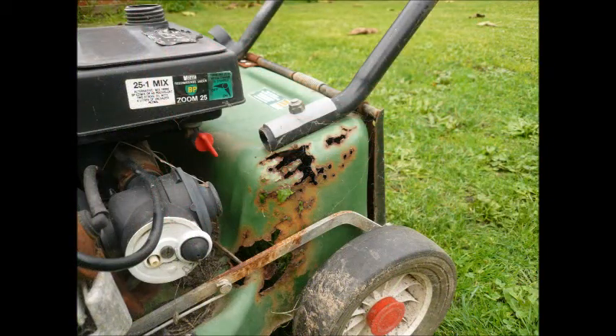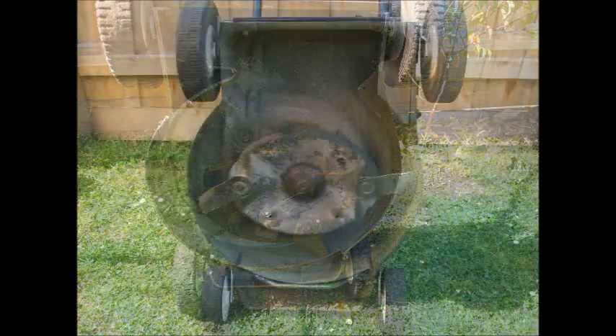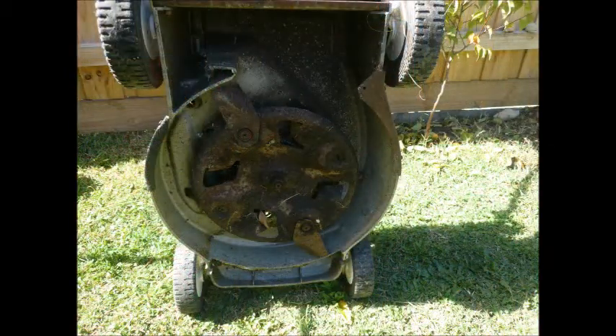Blades: some mowers have provision for four blades and some for two. Check that the blades are okay — worn blades are perfectly usable, but you don't want to start life with your new mower with broken blades. Check for rust on the surface of the blades, especially if the seller says the mower has been used recently.